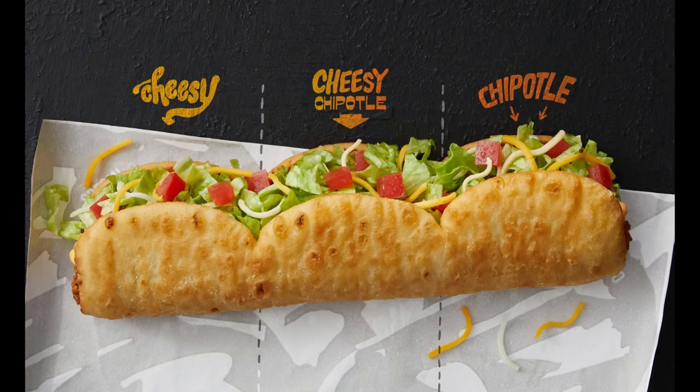It's made with the brand's longest shell ever. The Triple Lupa features three-in-one tear-apart sections, so I guess you can tear this apart with three mini chalupa shells filled with three flavors and double the seasoned beef compared to the regular chalupa.